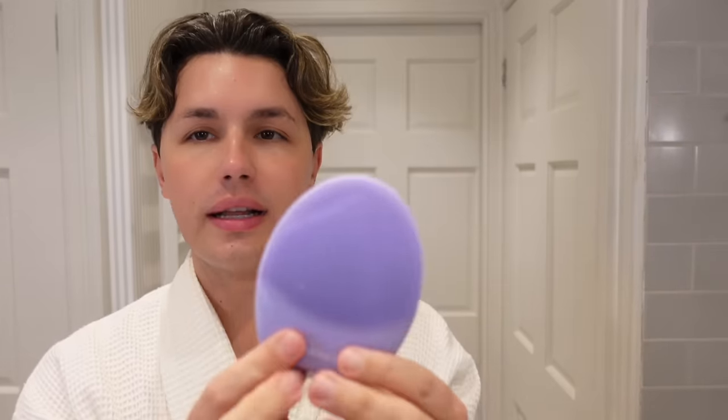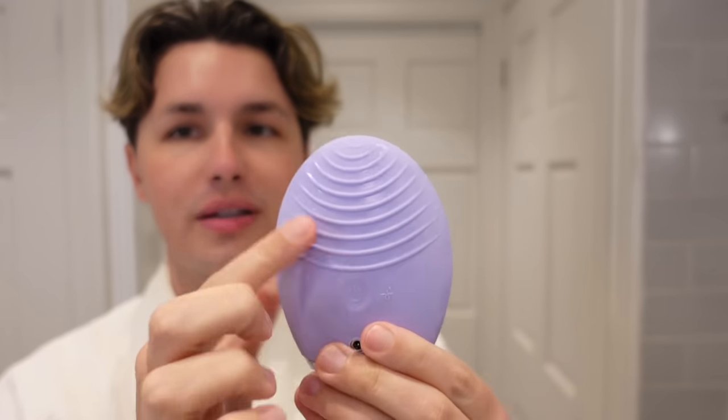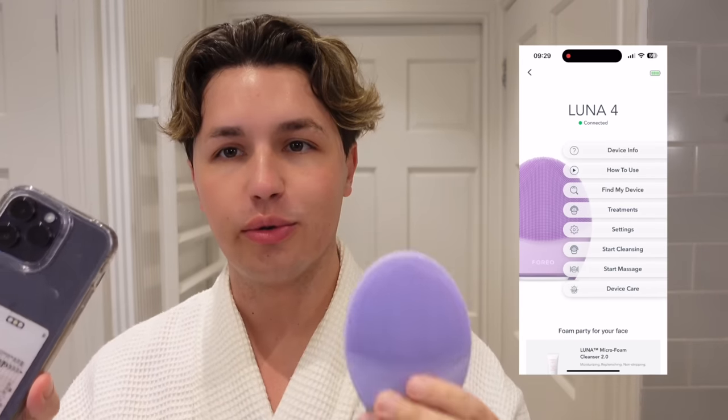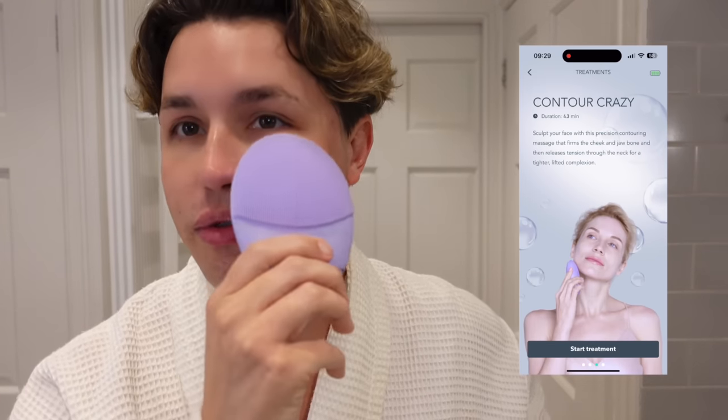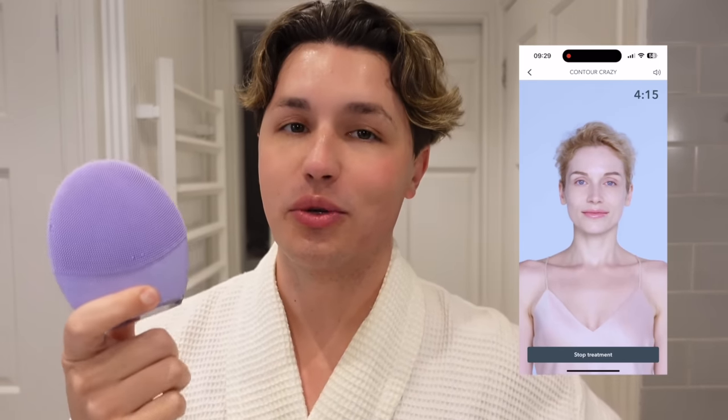As well as the cleansing side, we also have the massaging side on the back, and you can use the app on your phone — it will guide you through the various options. There is a little contouring routine, one for the eyes, one for lymphatic drainage — they're all on the app and it will guide you through each process. I think you can agree this is a pretty cool little tool.